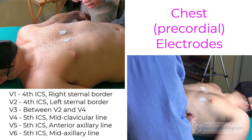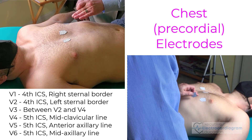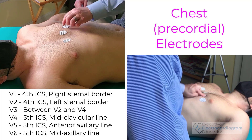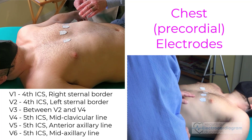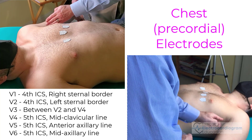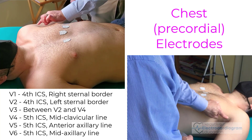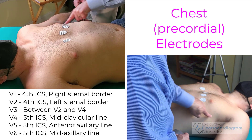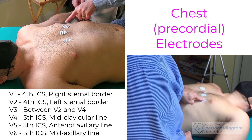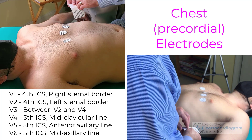V3 is easy — it goes directly in between V2 and V4, so it's going to go right here in the middle. V5 goes in the anterior axillary line, so we look at the axilla or the armpit, and we find the front portion of it and draw an imaginary line down. We stay in the fifth intercostal space, so lead V5 is going to go right here.